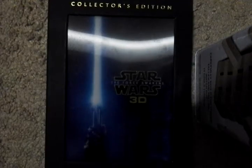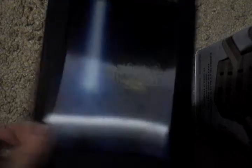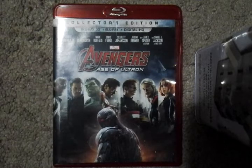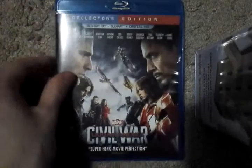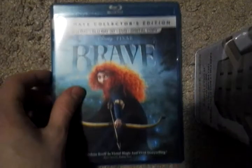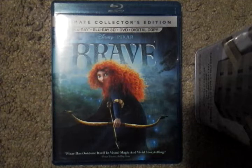Here we got The Force Awakens in 3D Collector's Edition. Marvel's Age of Ultron, the Collector's Edition. Marvel's Captain America Civil War, the Collector's Edition. Disney's Brave, the Ultimate Collector's Edition.